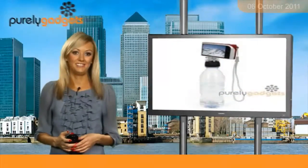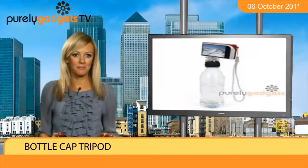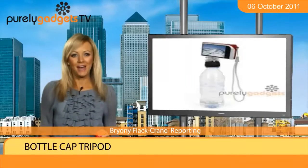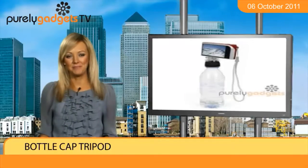I can't think of anything worse than seeing a wonderful sight but then not being able to transfer it into a cool snap because of shaky hands. To ensure that this is no longer a problem, I suggest you seek out a bottle cap tripod where perfect pictures can be taken no matter the location.